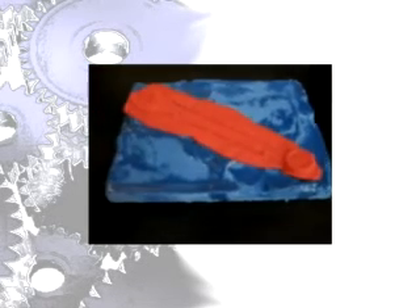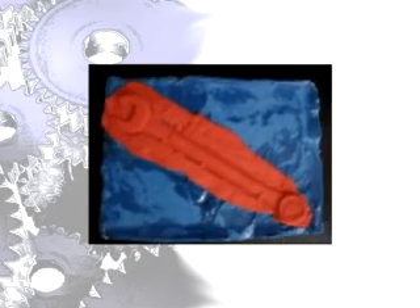Some weaknesses of forging are defects, die failure, and that machining is usually often required to achieve the accuracies and features needed, such as holes or threads.